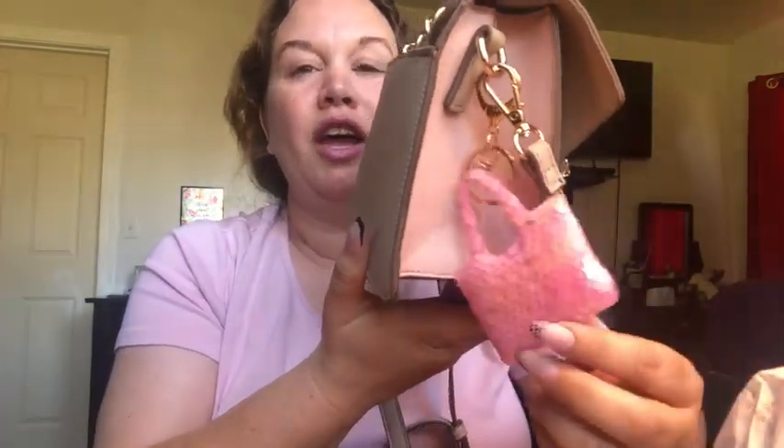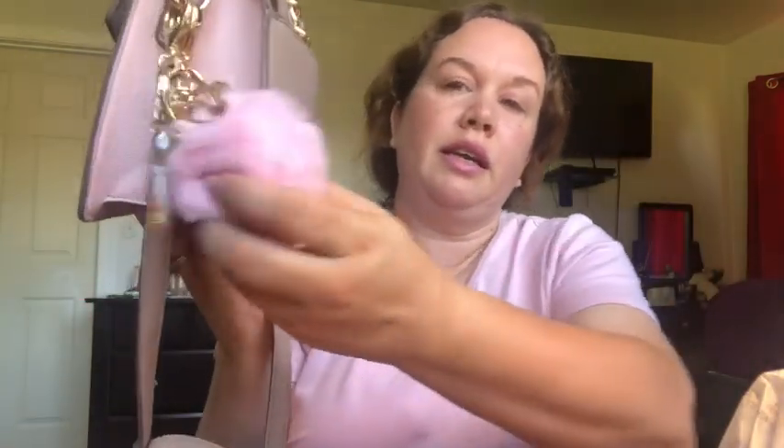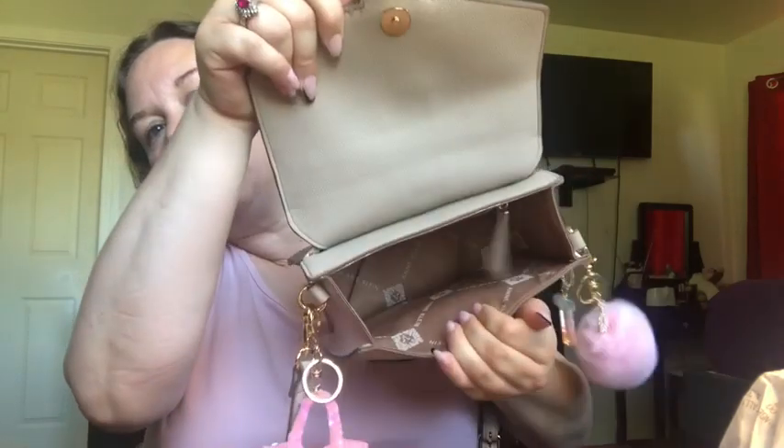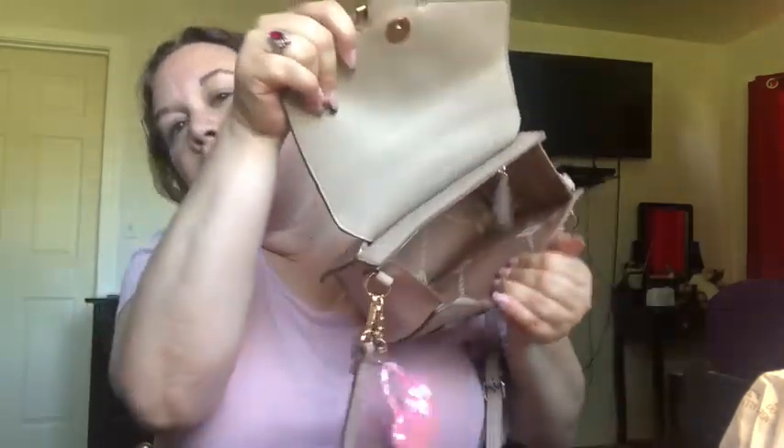Let me give y'all a look at the purse again — isn't it cute? At Rainbow they had a glittery heart and a purse keychain, and I asked my daughters which one to get and they both agreed on the purse. The keychains really add to the girly effect because there are just little pops of pink — it's not overwhelming. Let me show you the inside too. Like I said, it's not a huge purse but it's not the tiniest purse either.